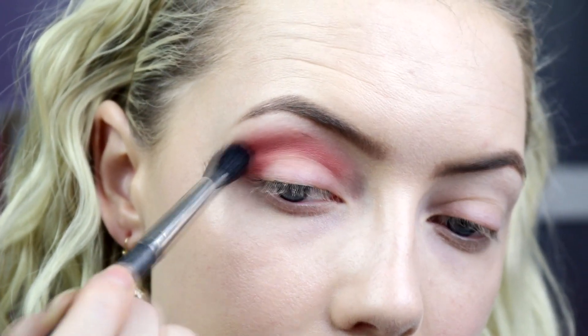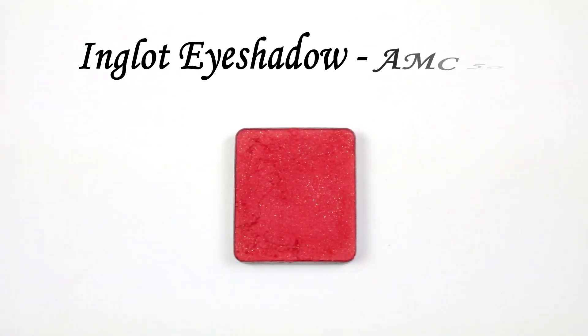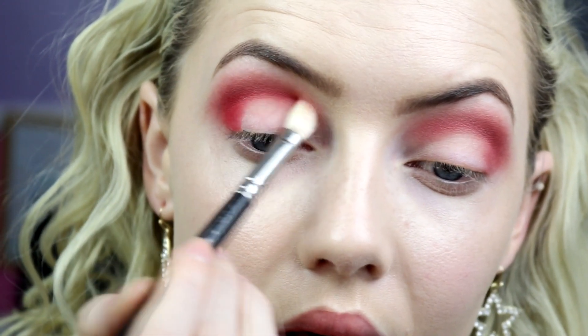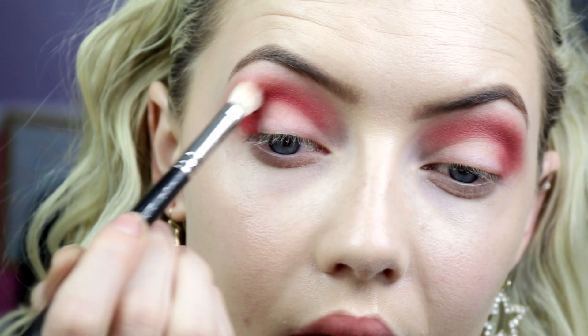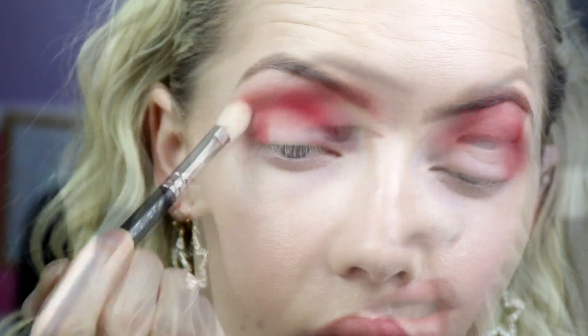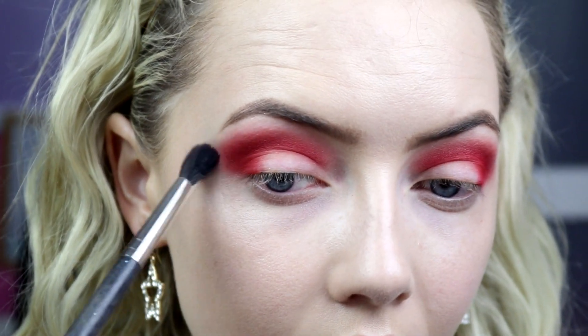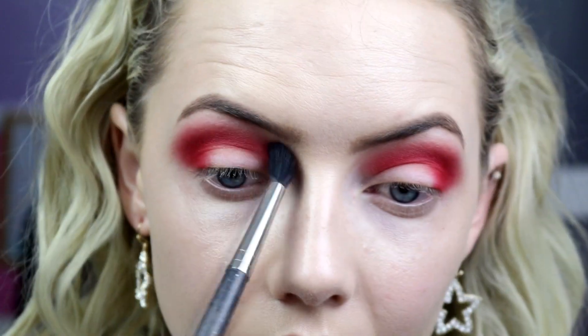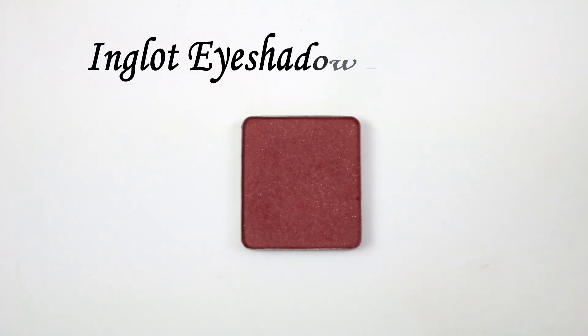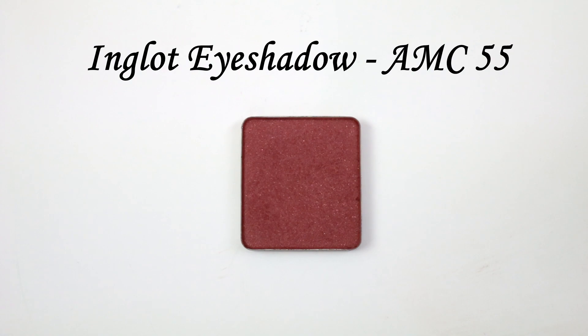Build it up as much as you want — this is basically our transition shade for this look. Next I'm taking Inglot eyeshadow in shade AMC 50, which is a bright bright red, using it on a MAC 217, popping that on the outer corner and into the crease, blending it into that first shade we used to give a nice red base. Then going back in with the MAC 224 to blend the edge out.